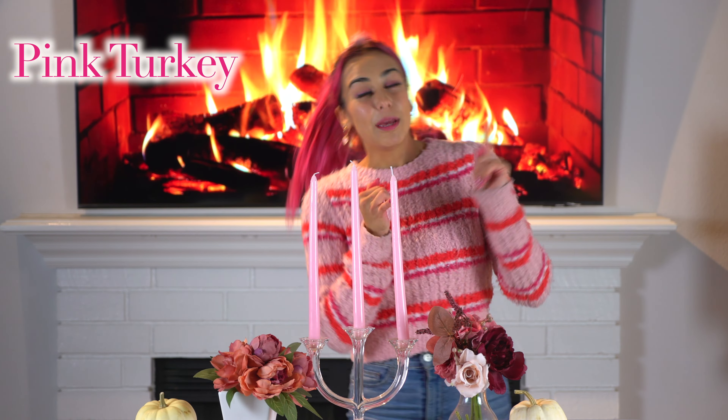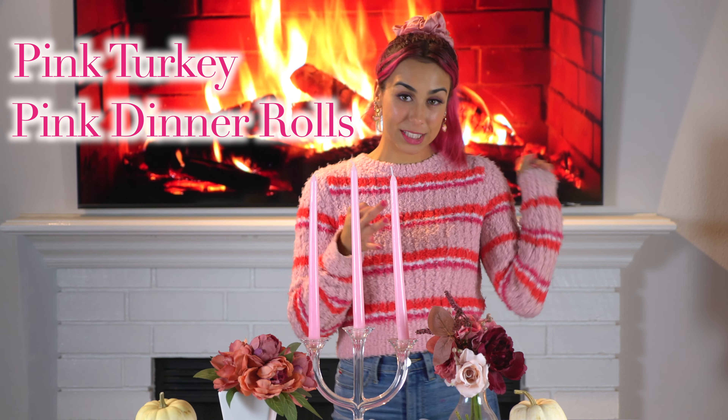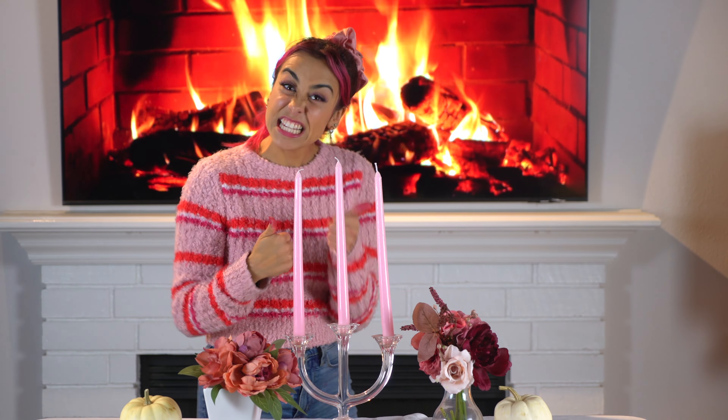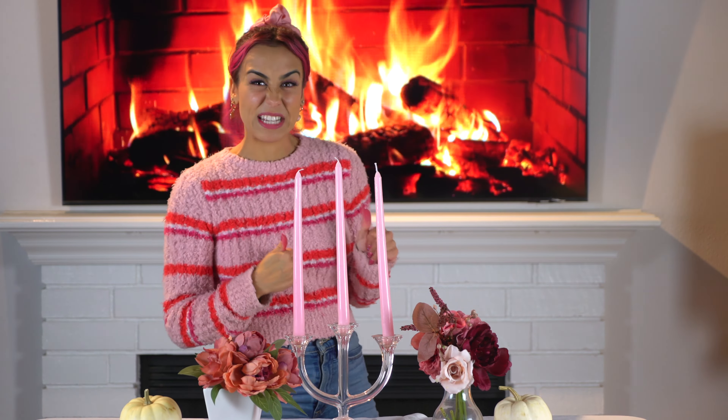Today I'm going to try making a pink turkey, pink dinner rolls, pink mashed potatoes, pink gravy, and pink stuffing. Let's get in the kitchen. This is going to be really gross and we'll see how this goes.